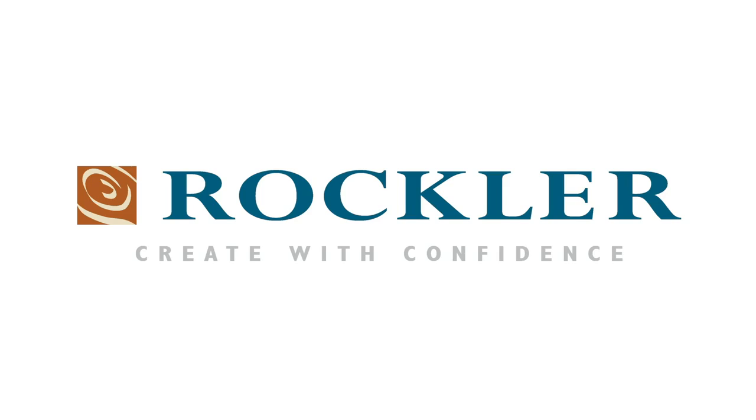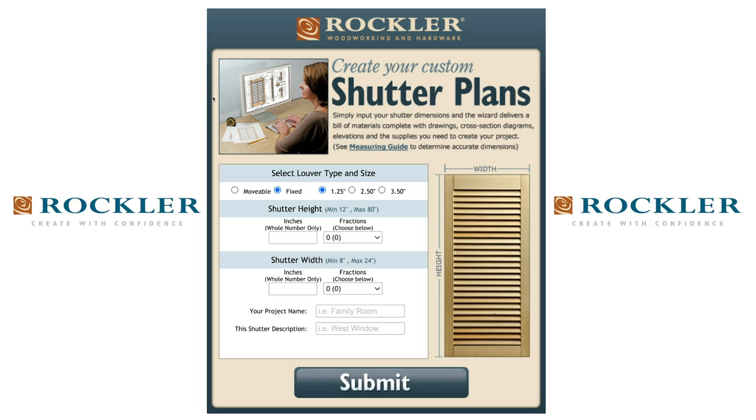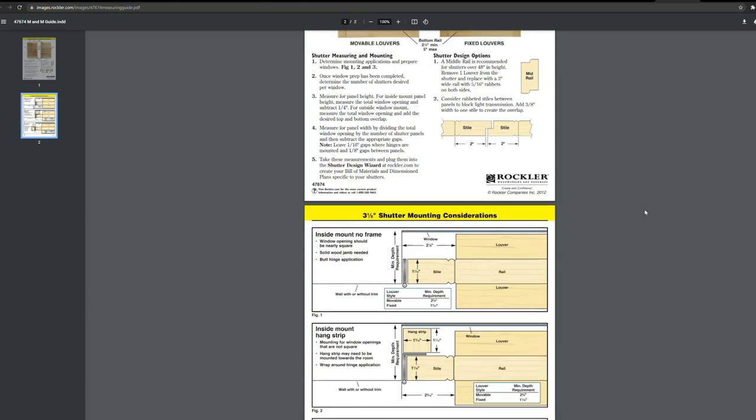Our sponsor for this episode is Rockler, and they have amazing tools for this — a calculator wizard where you punch in your numbers and get all the spacing just right, plus jigs and accessories for putting shutters together. Let's hop up on the ladders and I'll show you how we did it.